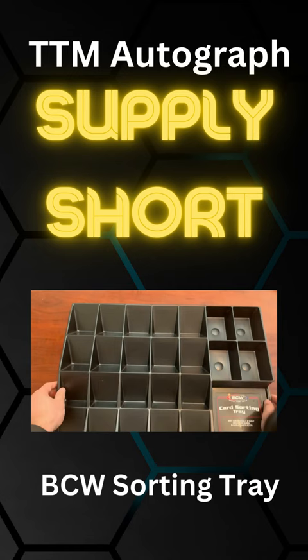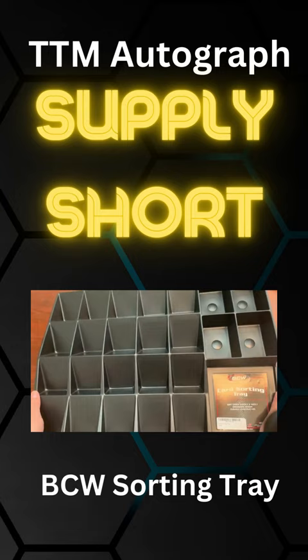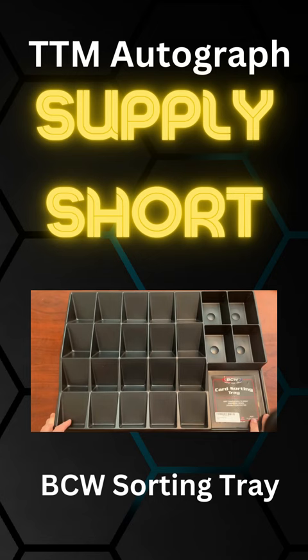Now it is a little flimsy, especially if you have cards in it. So if you are moving it, you might want to put a board underneath of it or a piece of poster board or something, but otherwise just keep it on the table. That way everything will remain safe and stay sorted because you don't want to accidentally move it and have everything go all over the place.